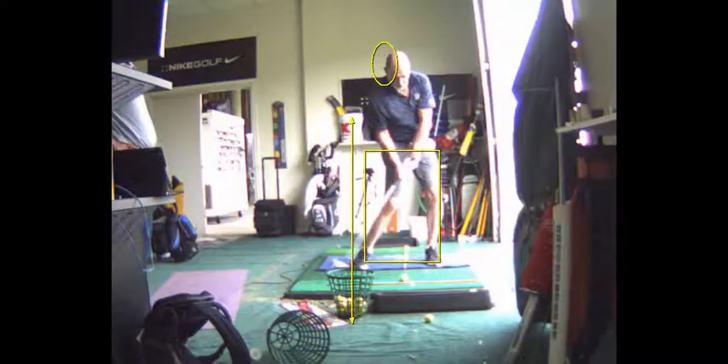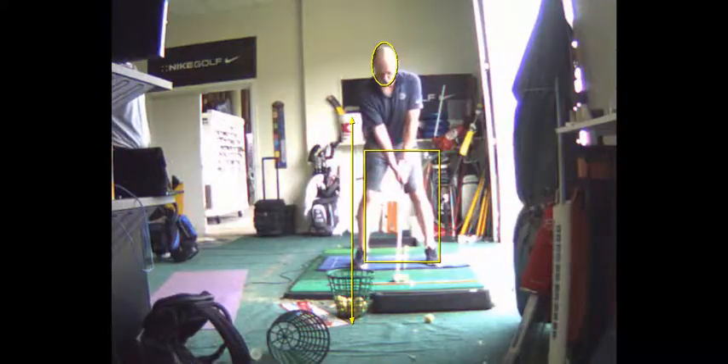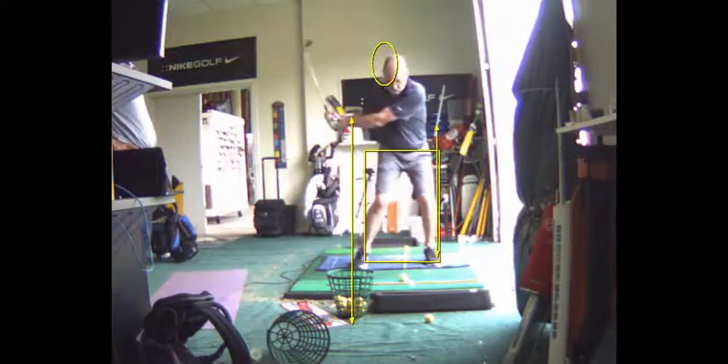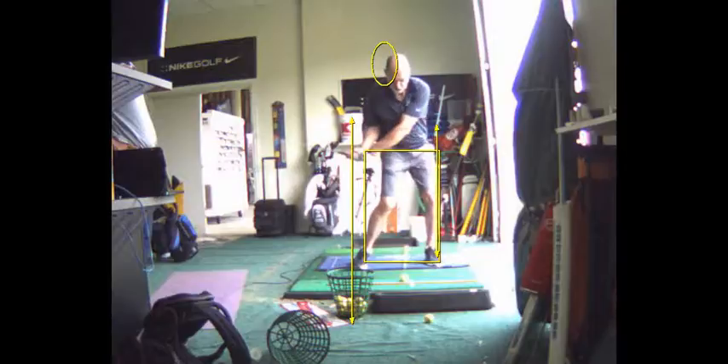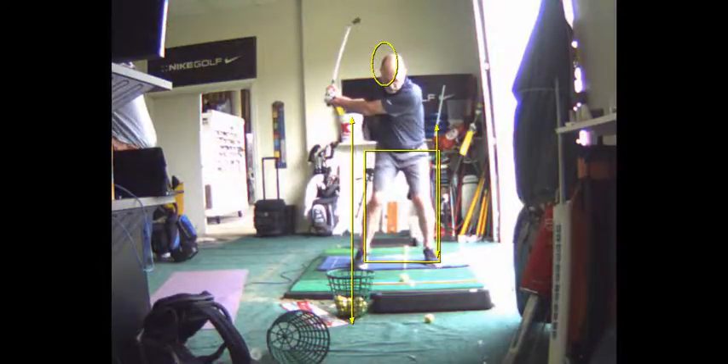So how do you eliminate that? Well, you got to turn your hip. You don't want to shift it. You don't want to slide it too much — you want to turn it. Now, does that mean there's no lateral component? No, that's not what it means. There's a lateral component to the point where your left hip is about over your left shoe. But you can't move your upper body and your lower body together. Your upper body needs to stay back as your lower body goes forward.